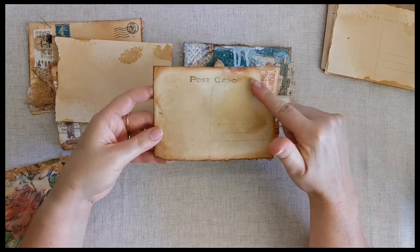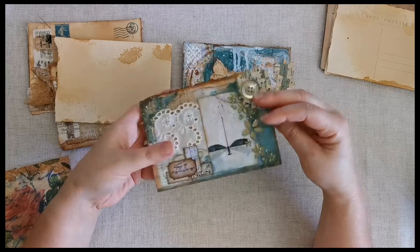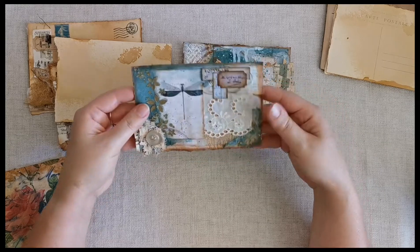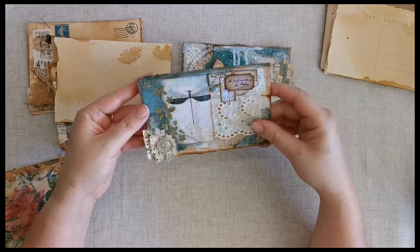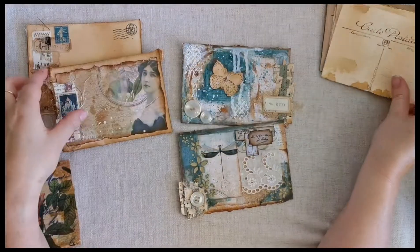On the other side there's just a little French stamp. These are great for tucking inside a journal or inside a pocket. You could even pop one on the front of a birthday card if you wanted to. Lots of different ways you could use them.